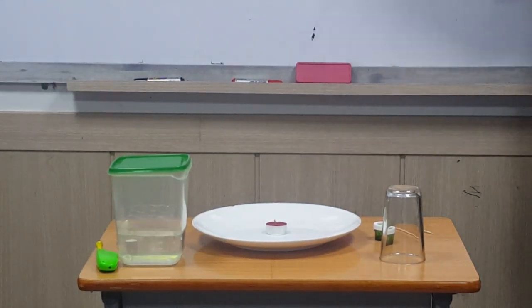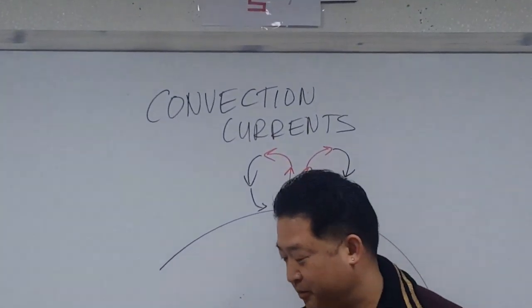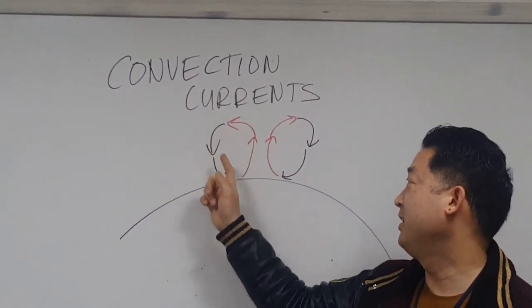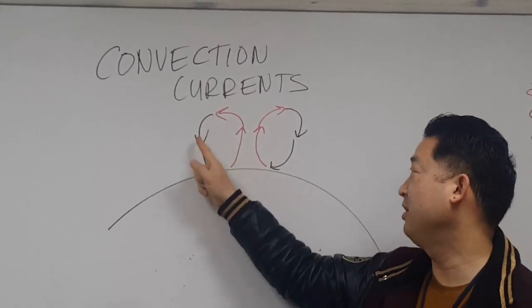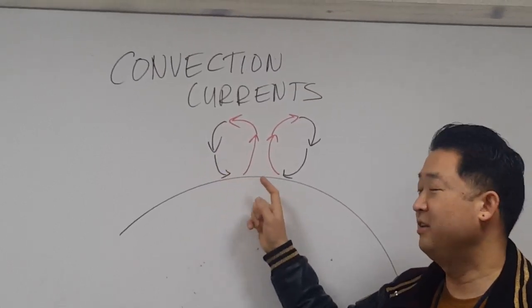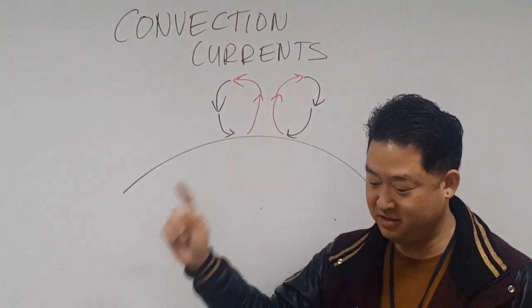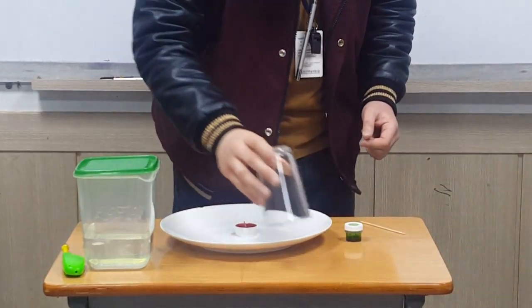This is going to be an experiment to demonstrate the vacuum it creates right around here. So when the air comes up, it goes up and then it has to recirculate, and when the air moves this way there's a vacuum here. So the cold air has to get sucked in to replace the hotter air that rises into the atmosphere. Here we're going to demonstrate the vacuum effect.